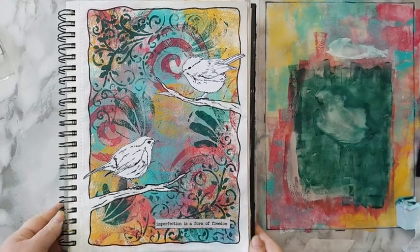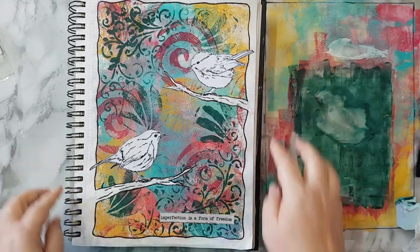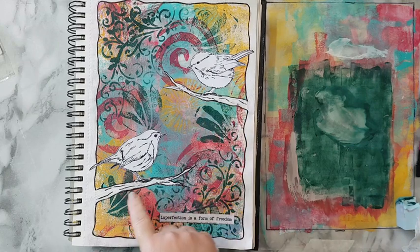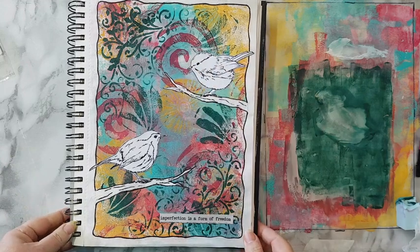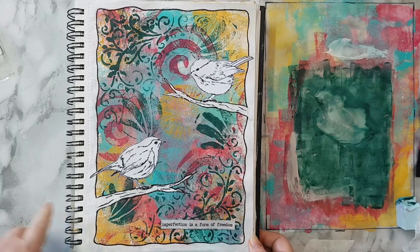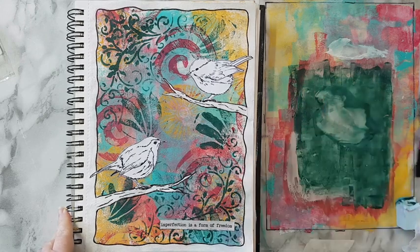I've just added more white here so it will go with the rest of the frame, and added some black lines so it will go with the rest of my two birds. And this is it - that's my page, I hope you liked it! Thank you for watching and thank you for leaving comments down below. I'll see you in my next video - bye for now!